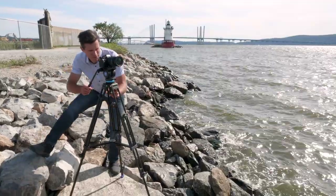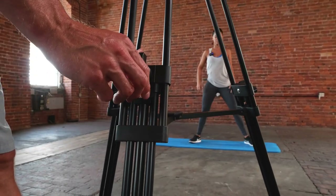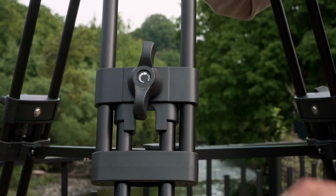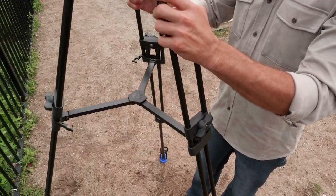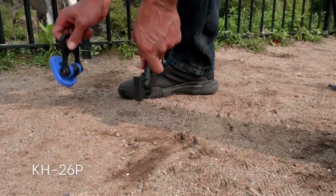These sturdy and lightweight tripods allow you to handle the camera comfortably. Twist lock levers on the dual stage leg system allow you to make specific height adjustments rapidly and easily. The mid-level spreader provides additional stability, while the rubber and stainless steel spikes allow the tripod to be placed on almost any terrain.